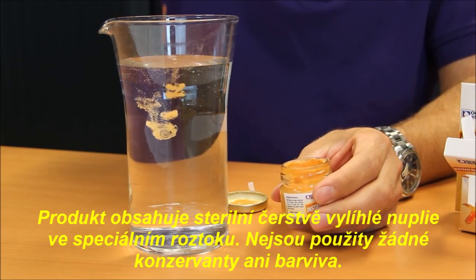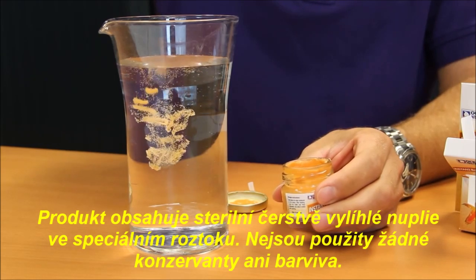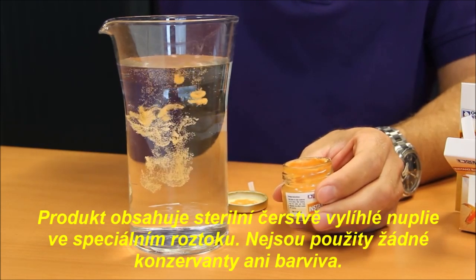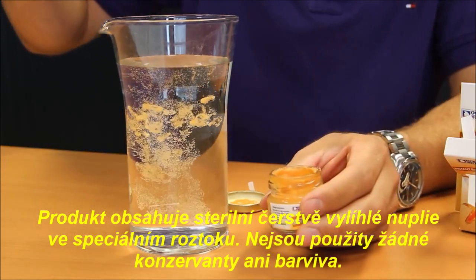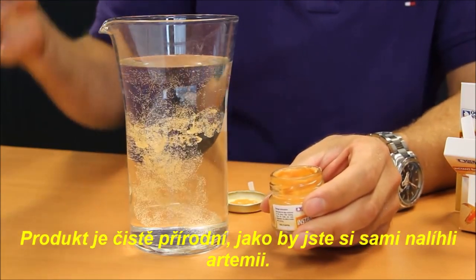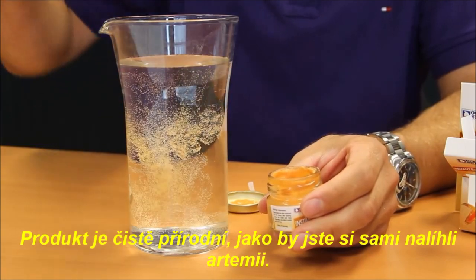The product consists entirely of sterile newborn naupli in a water solution. Nothing else has been added — no preservatives, no colorants. The product is natural, as if you would have hatched the brine shrimp yourself.